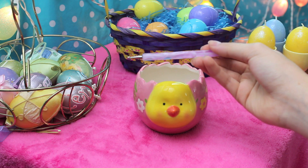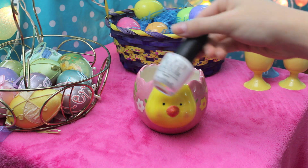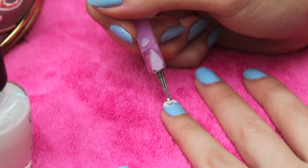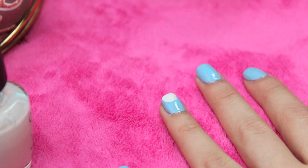Then I'm taking a dotting tool and a white polish. This is OPI's Alpine Snow. You're just going to create a little circle on the tip of your ring finger, and you can keep doing this until you get the perfect shape, which is what I did. Do it about one-third up your nail.